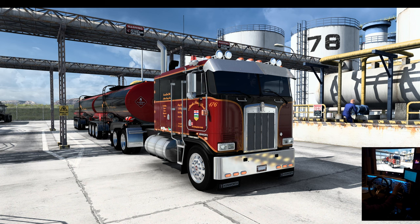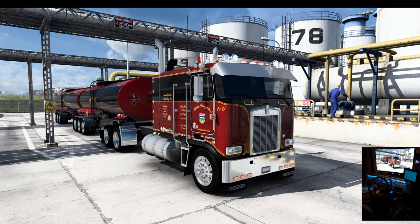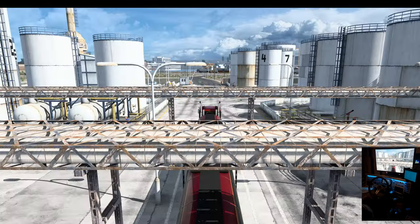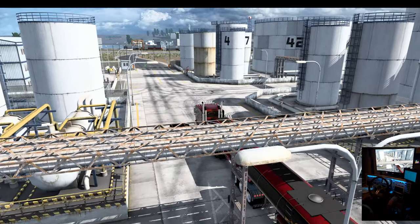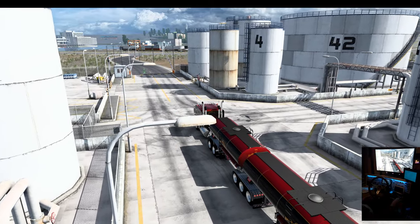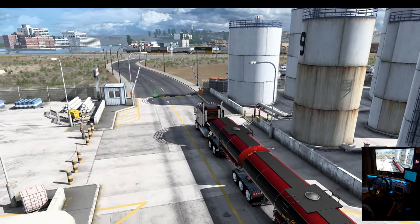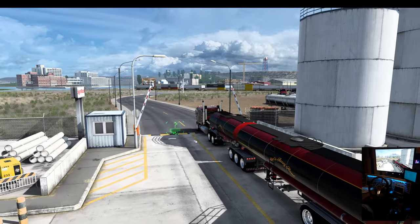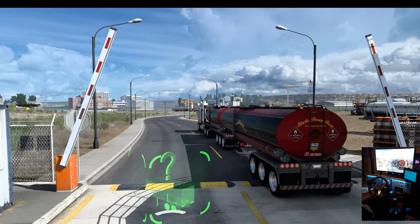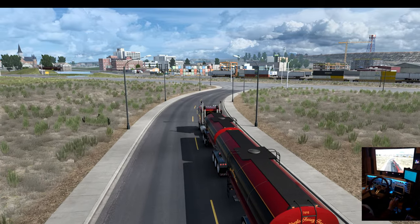This is the Alberta heavy hull skin. Just so you know, I've got a few of them up on the workshop — the most recent one is for this forward front axle, and there's an older version for the rear set axle. I didn't have this trailer set up in this profile as a V-double.